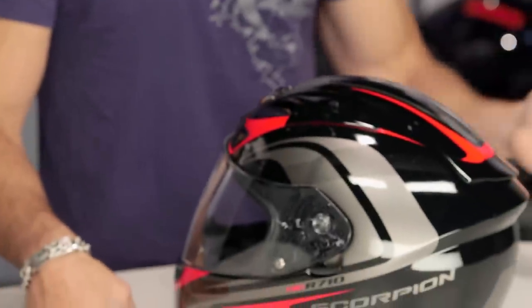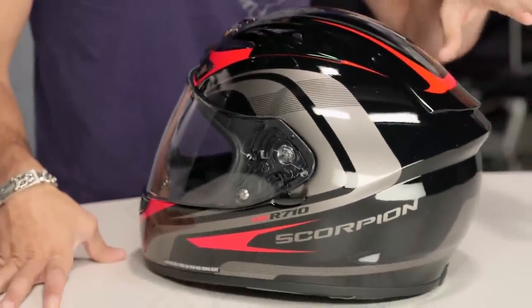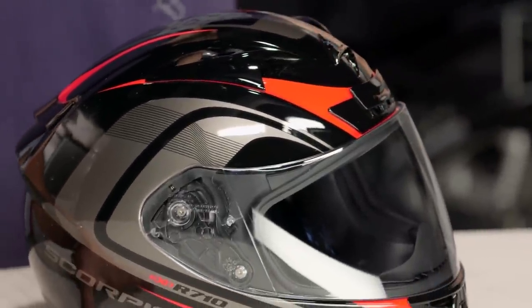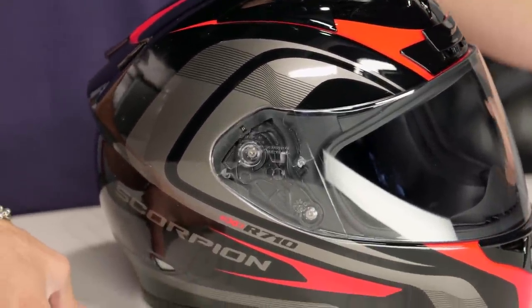You have the EXO 410, which is going to be Snell rated under that $150 mark. Now you have your 710, which steals a lot of DNA from the T1200, steals a lot of DNA from the R2000, and still comes in around that $200 mark. And from here, you move on to that R2000, which Batiste is wearing in MotoGP.